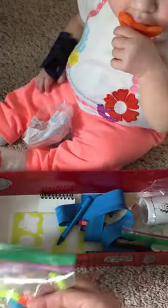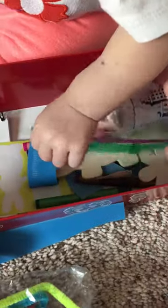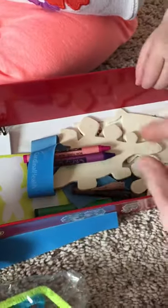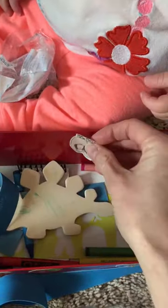Everything in here is a quiet toy. The snacks are a little bit of a treat, which also helps keep her quiet. There are bracelets, stickers — nothing in here makes noise. There are some funky fuzzies toys to play with, rubber bands, more things to color with, and some wooden toys you can color on or use for imaginary play.